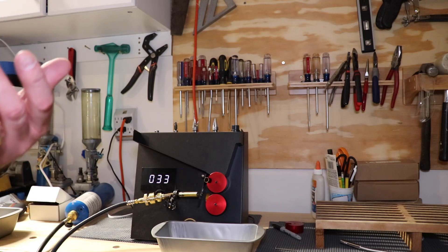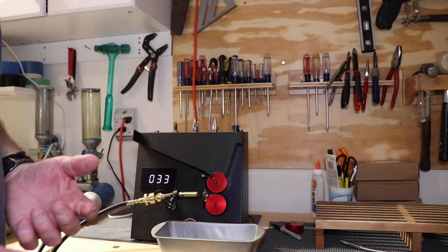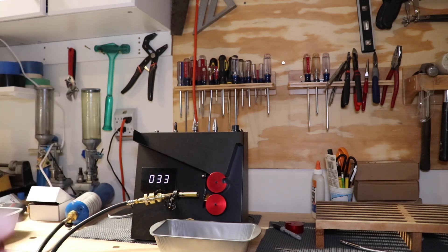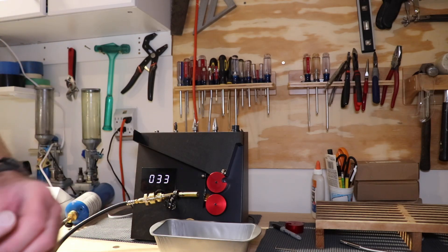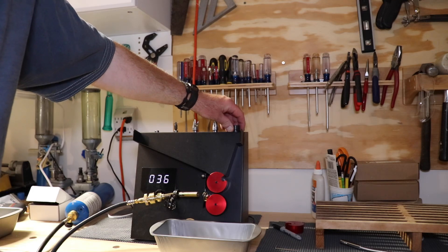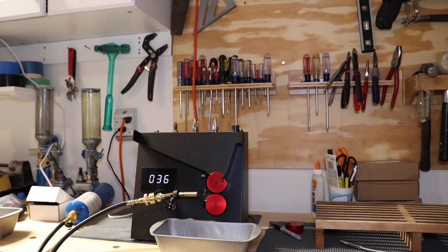Some folks say the water doesn't do anything; others say the water is very important. I've found I get better results when I drop it in the water — the issue is now I've got to put it in the drying rack and have it dry. But I can move the speed of this machine — slow it down, speed it up — and that adjusts how long the case is sitting in the flame. That's a pretty neat feature; you can set it to whatever speed you want.